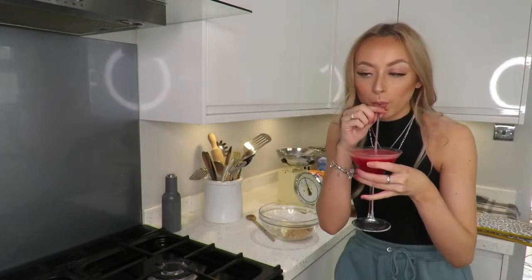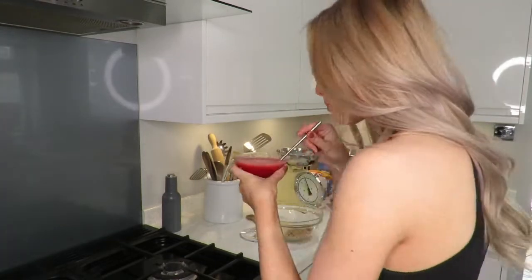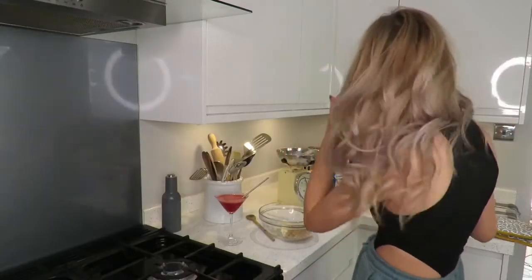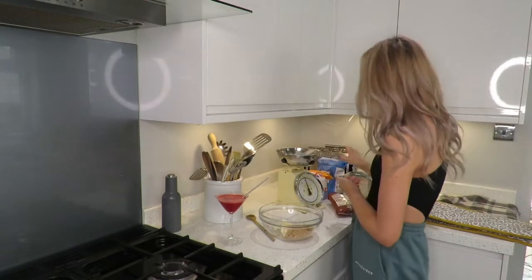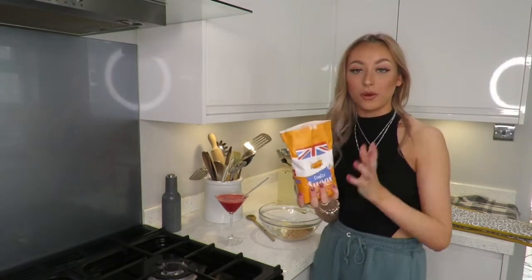Just gonna have a little drink break. These strawberry daiquiris are honestly the best things I think I've ever made during isolation. I put so much rum in this!